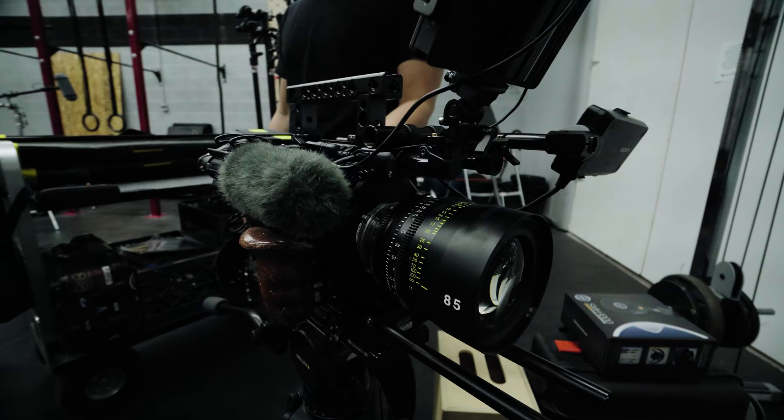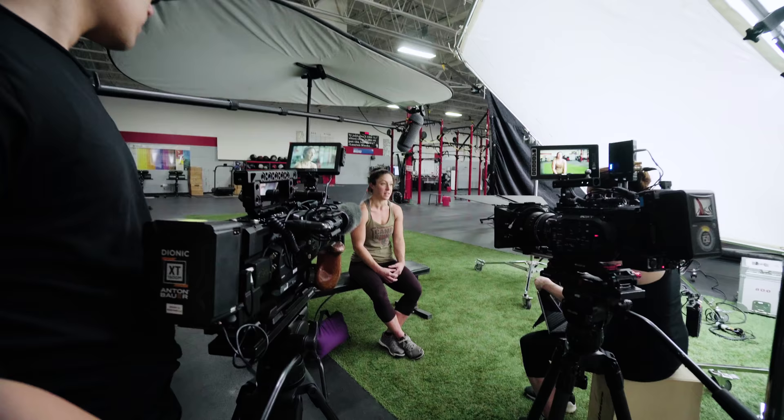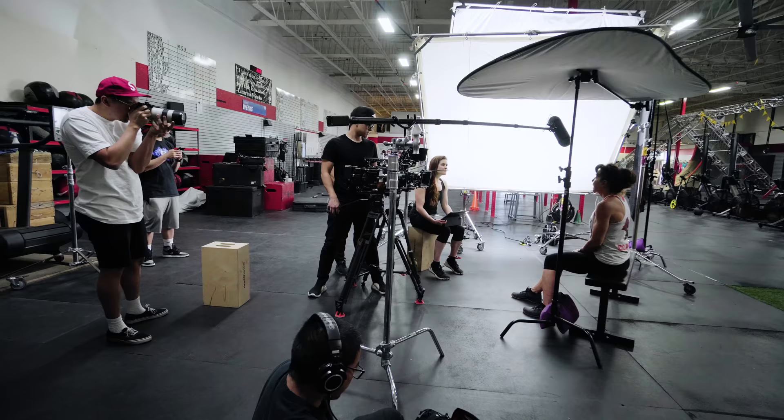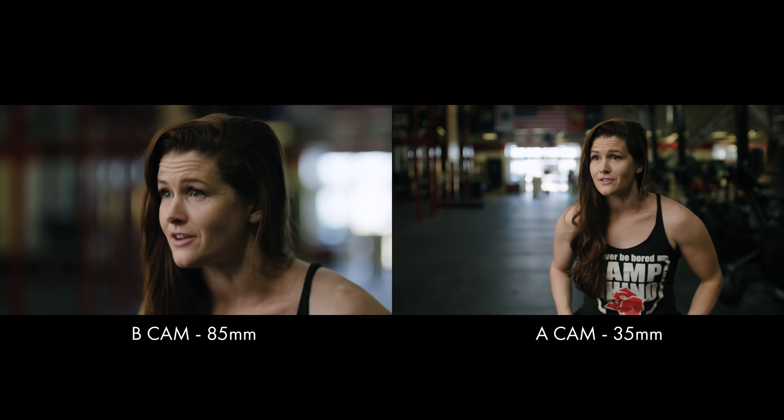For camera we used two FS7s shooting S-Log3. We used my Tokina Vistaprimes and it was incredible having both cameras match seamlessly. This helped tremendously in post since I didn't have to tinker around with color or matching exposure — everything just worked.